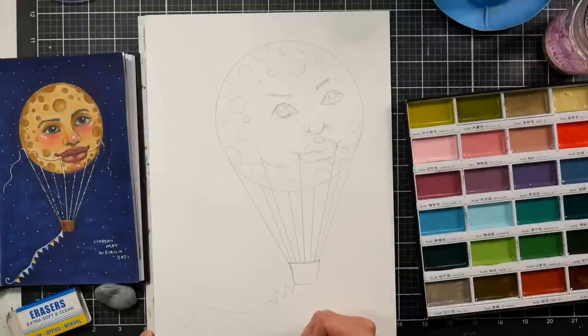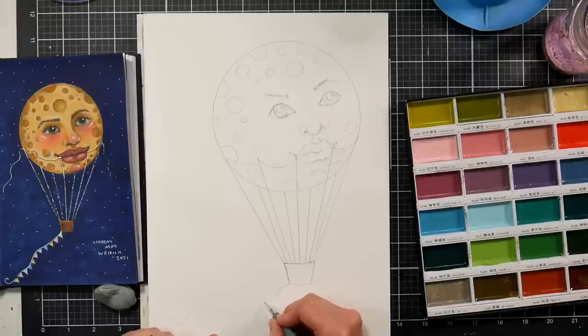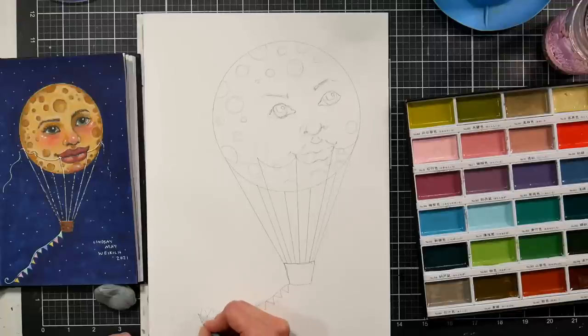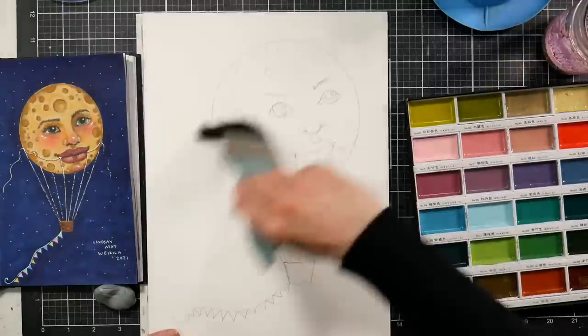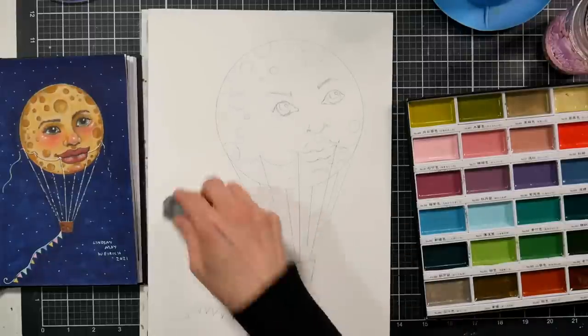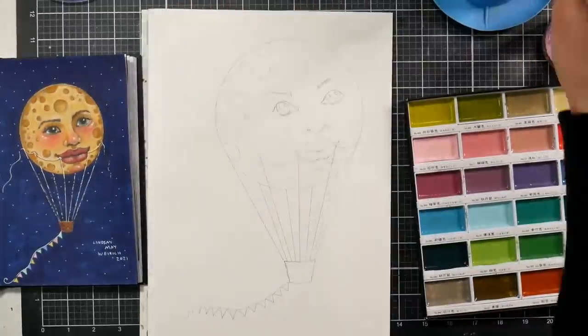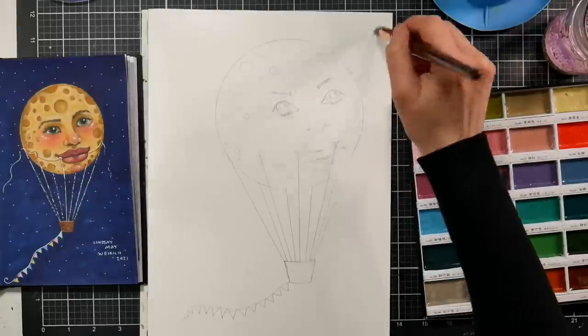I'm just freehand sketching on here. You can always sketch on some copy paper and then just transfer it onto your watercolor paper with graphite film if you prefer, but I just like to jump in and draw. That's just my preference, even though it means that sometimes I have to erase on the paper, but I find that if I have a good quality watercolor paper, as long as I'm not doing too much erasing, it's fine.